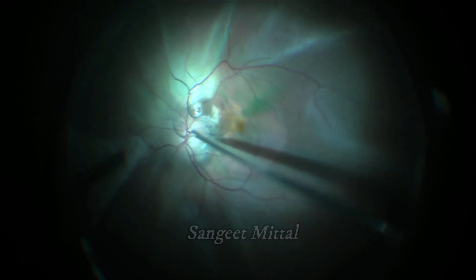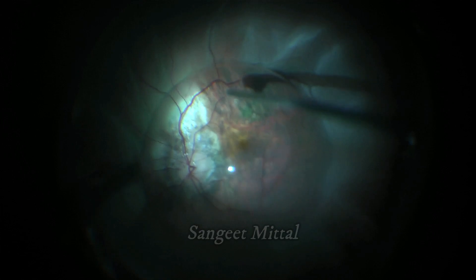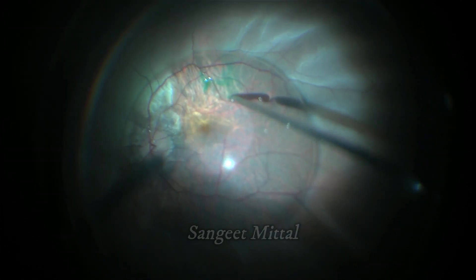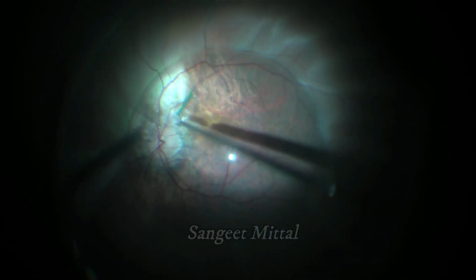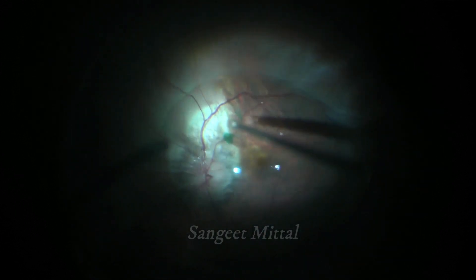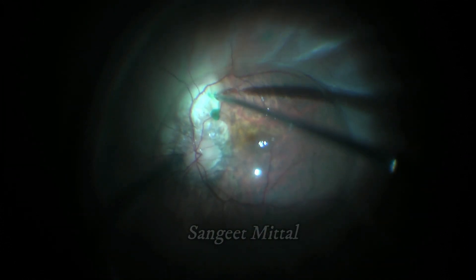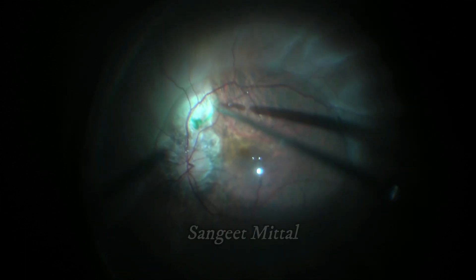PFCL was injected over the posterior pole to stabilize the retina and protect the flaps from getting lost. ILM peeling was completed and the flap was gradually moved towards the retinal break under the PFCL bubble. The ILM flap was then stuffed inside the retinal tear to completely plug the torn area.